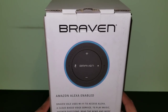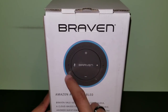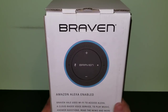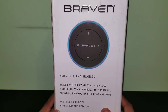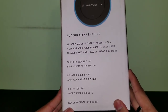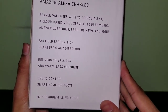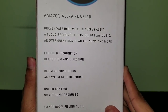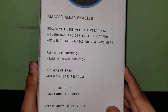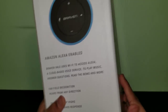On the back of the box we get a top view of the speaker. You've got volume up, volume down, what looks like a mute mic button, and this speaker actually has two mics. The DOS speaker only had one mic, so the sensitivity when you say 'Hey Alexa' may be a little bit better on this one. It says: 'Braven Veil uses Wi-Fi to access Alexa, a cloud-based voice service to play music, answer questions, read the news, and more. Far-field recognition hears from any direction.'